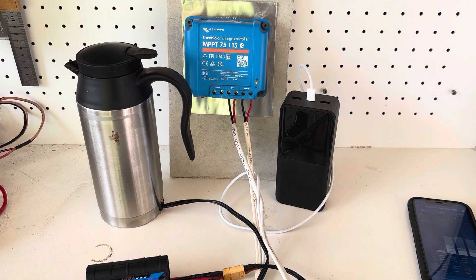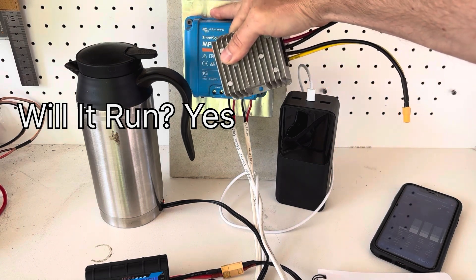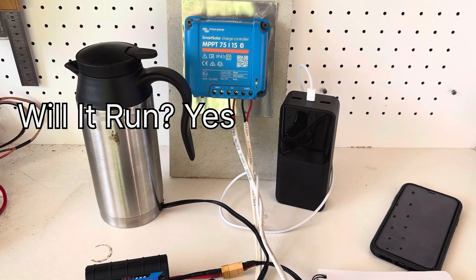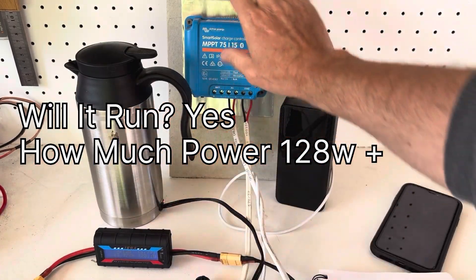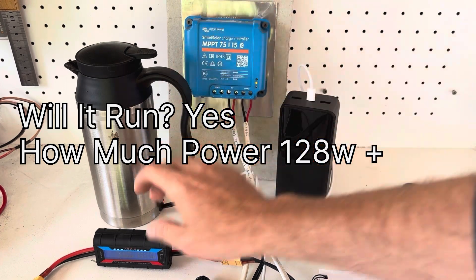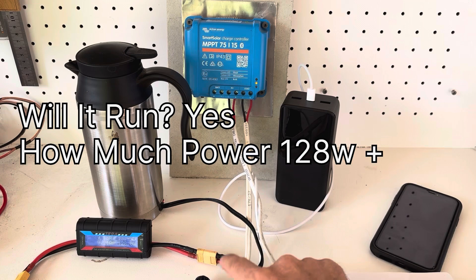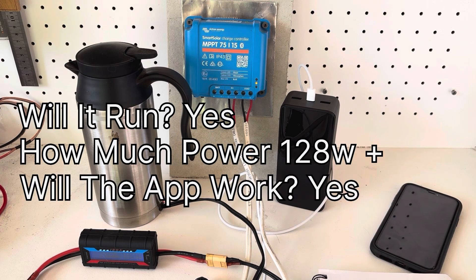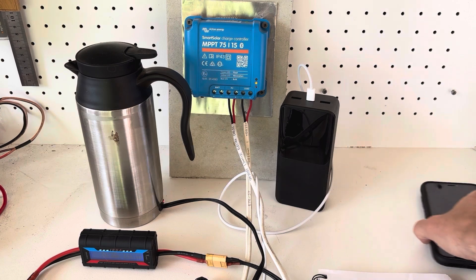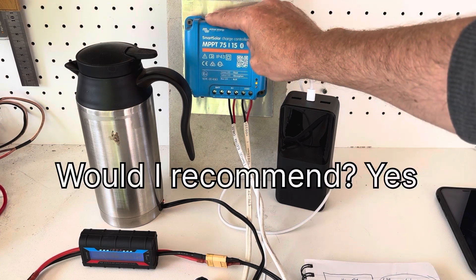Wrapping up now. First question — will it run? Absolutely yes, and it doesn't even get warm to the touch, which is fantastic. Second question — how much will it power? We know it can easily handle 128 watts; this panel is rated to 15 amps so we could probably push close to 200 watts. Third question — does the app still work? Yes, it does, and it even tracks history of what's coming out of the unit.